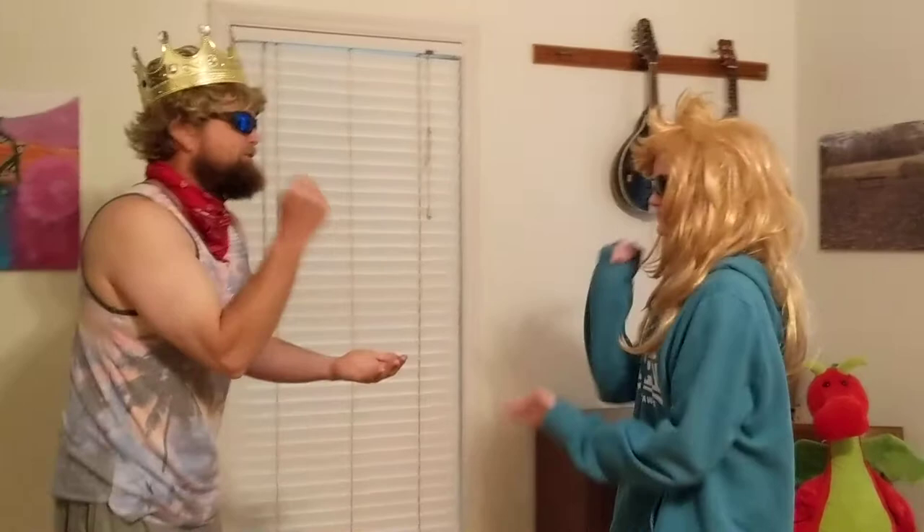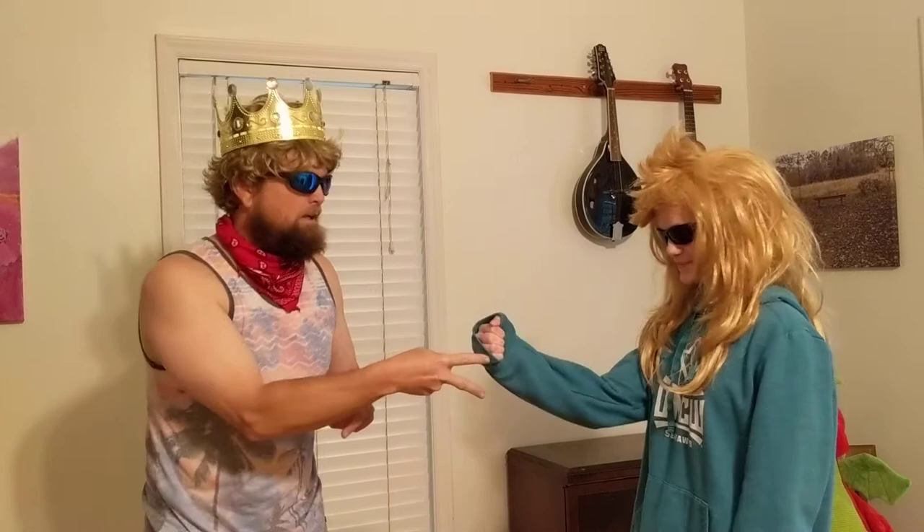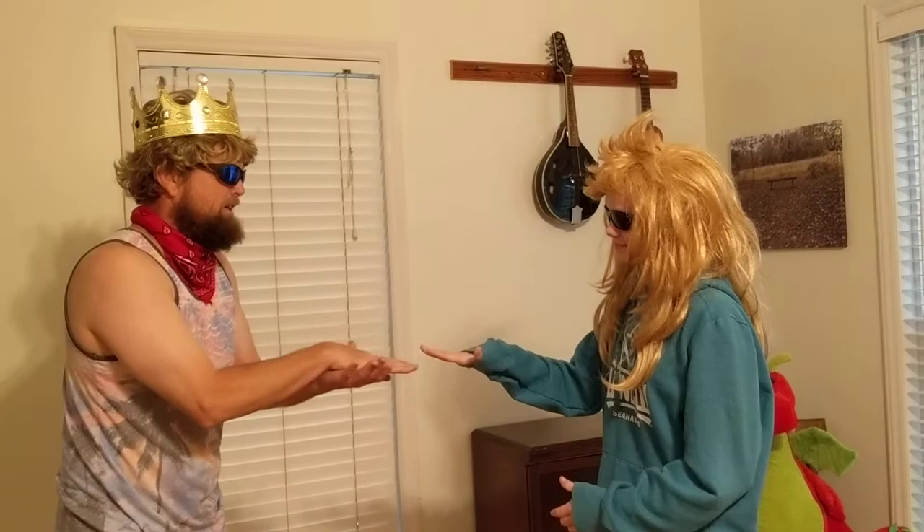Rock paper scissors shoot — quick tutorial: what beats a rock? Paper. What beats paper? Scissors. What beats scissors? A rock. Okay, that catches you up to speed, parents, in case you haven't played in a while. We'll play a few. Rock paper scissors shoot! Good job. You get the idea.